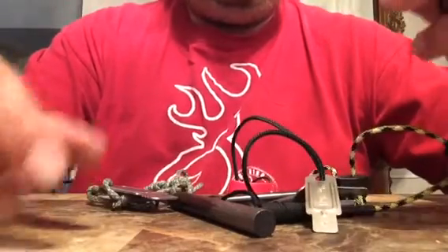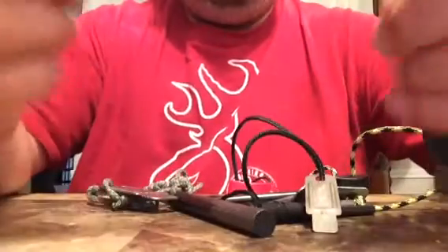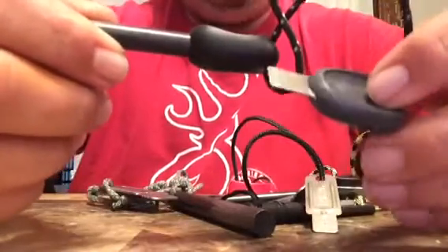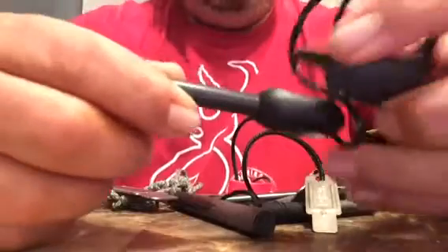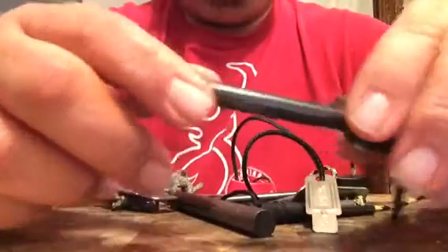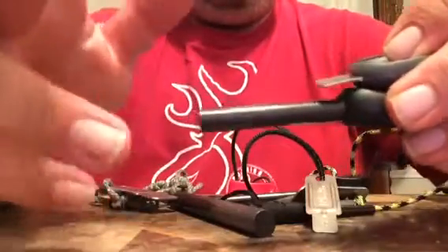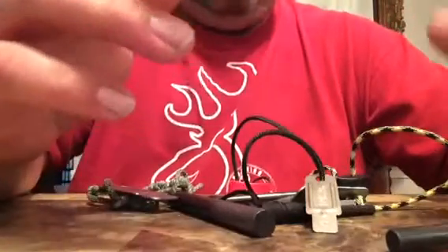I'm going to show some of the ones I have. This is a Light My Fire Army style, Army model. This is a 2.0 because it has a striker with the whistle. It's a nice rod, I really enjoy it. It's just kind of pricey for what it is, but I'll tell you right now why I still buy them.